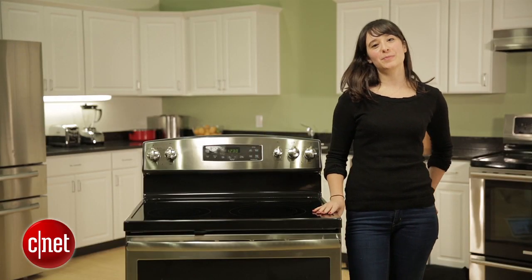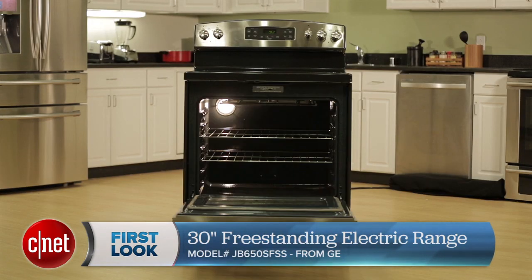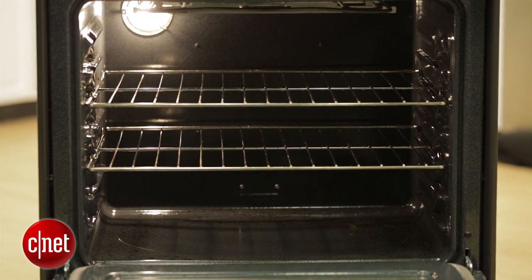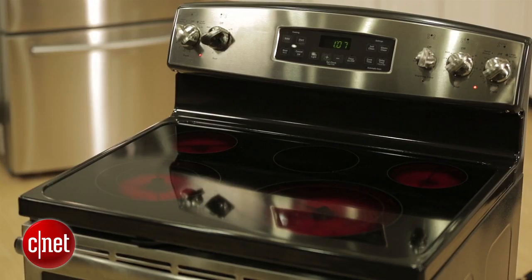Hey there, I'm Megan Mullerton for Standard Appliances, standing here with GE's 30-inch freestanding electric range, model number JB650SFSS. This is a pretty standard range from GE. It has a 5.3 cubic foot capacity, four burners plus a warming burner in the middle, and a stainless steel finish to make it seem a bit more premium.